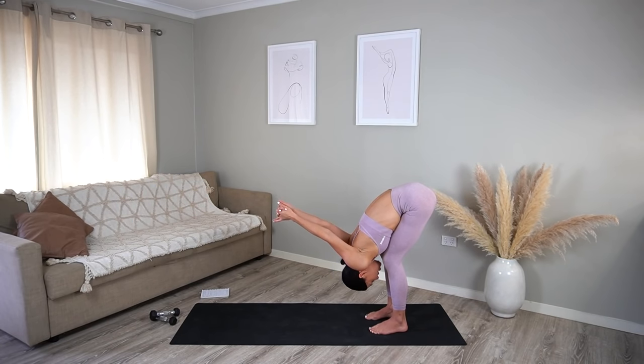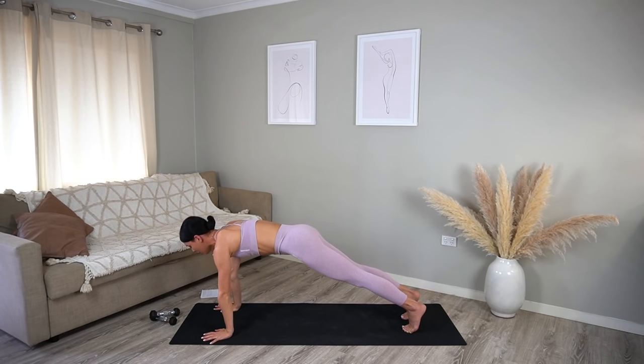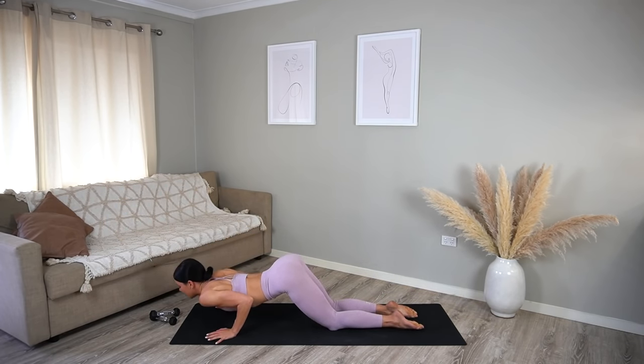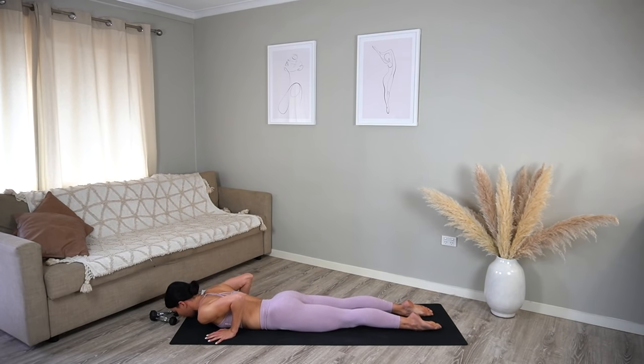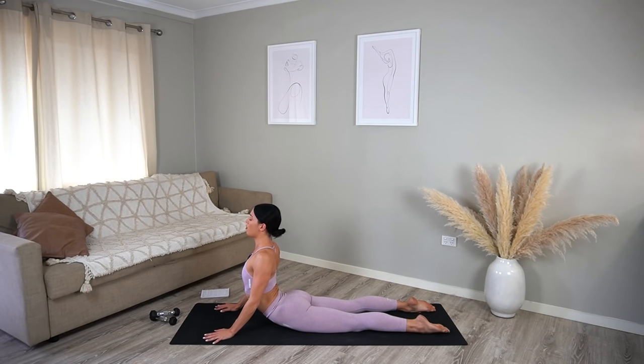Let your arms just fall back behind you, feeling a nice stretch for your shoulders. Let your body just hang here — close your eyes, bringing your awareness back into your breath. Then release your hands down to the mat and carefully walk your hands forward coming into a plank position. Lower your knees, then your chest and your chin, then lower your hips to the floor, roll your shoulders back and lift up into a cobra. Really roll your shoulders back, open through your heart center, take one last big inhale, and exhale release back down.